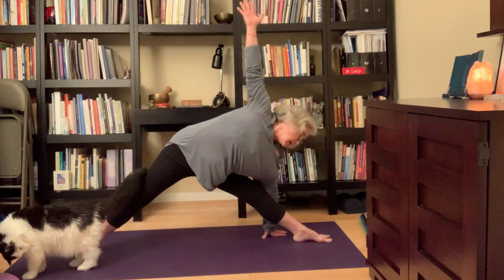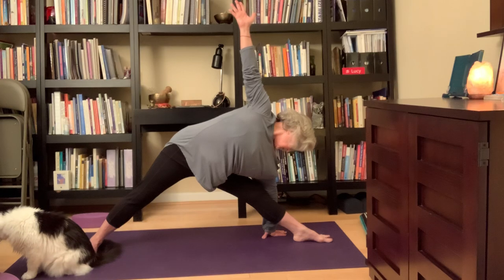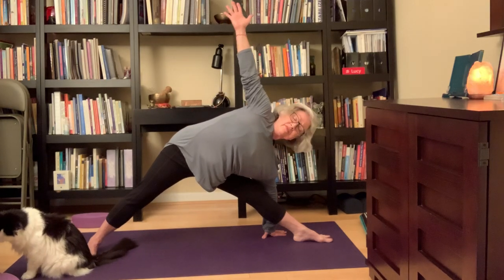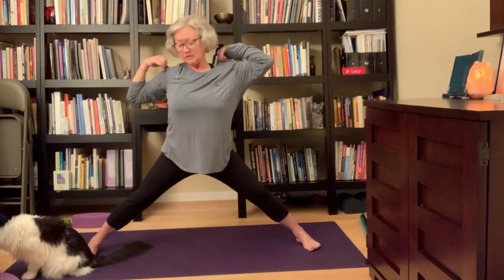To come back up, if your balance is a little low, feel free to look down towards the front foot as you come up. If not, let the universe grab your top arm, come back up, turn your feet parallel.